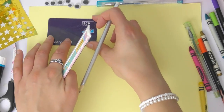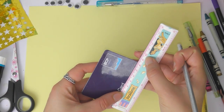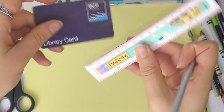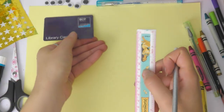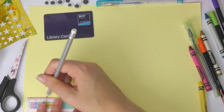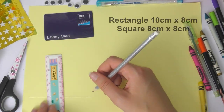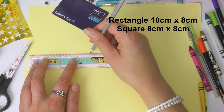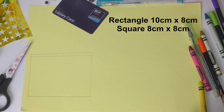First of all I'm going to show you how to make the basic card holder, just the basic rectangle. I started off by measuring the library card — a library card is the same size as a standard card, roughly around eight to nine centimeters by six centimeters or 5.5, it doesn't really matter because we need to make the rectangles bigger than the card. So I'm doing a 10 centimeter by 8 centimeter rectangle and then measuring out an 8 centimeter by 8 centimeter square, and this will make the pocket for our library card. We're making it a little bit bigger because we're going to be gluing around the edges.